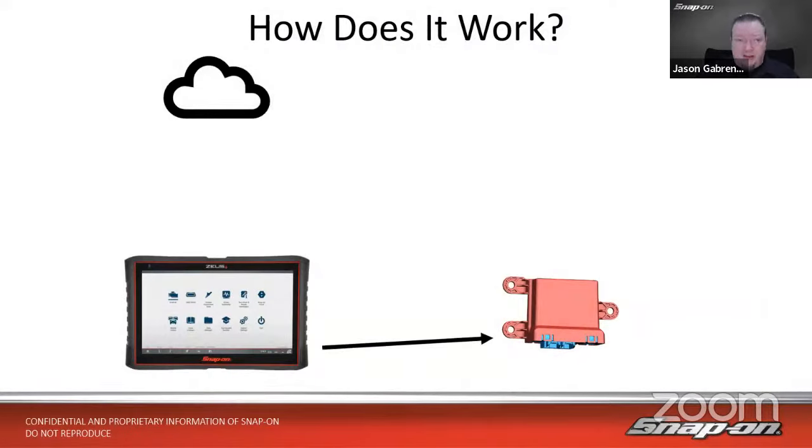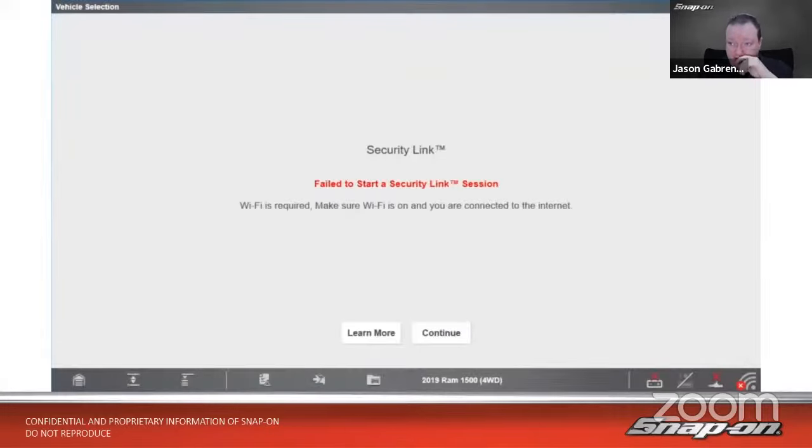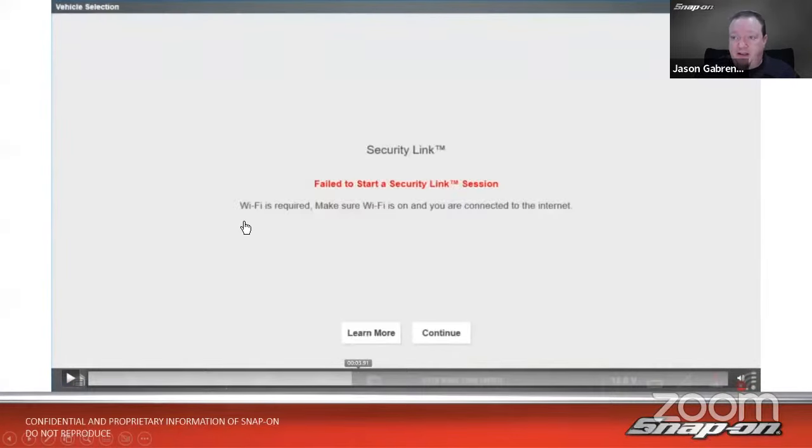What if we don't have Wi-Fi? The tool will still try to ping the module and send the secure ID, tool ID, and username and password up to the server — but it'll hit a point where there's no Wi-Fi connection and it can't communicate. To do the initial link to the vehicle, you do need to be on Wi-Fi with current software. The tool will simply say 'failed to start' because Wi-Fi is off, giving you a plain-English message: Wi-Fi is required. Make sure Wi-Fi is on and connected.